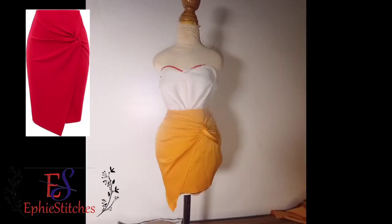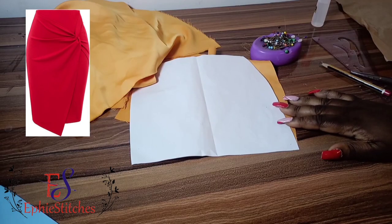Hi everyone, welcome to eFish Stitches Academy YouTube channel. This is my very first video. Yippee! I'm going to be teaching you in this tutorial how to cut and sew this knot twisted drape skirt.